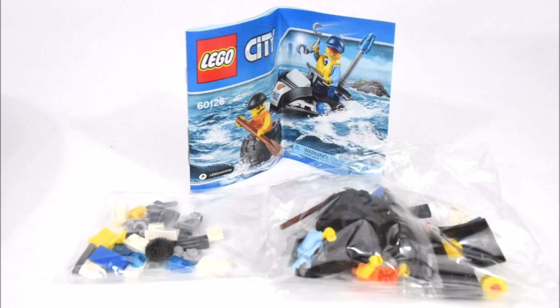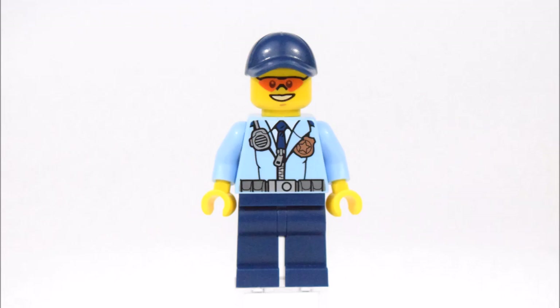In the box is an instruction manual and two packets of LEGO bricks. This set comes with two LEGO minifigures.